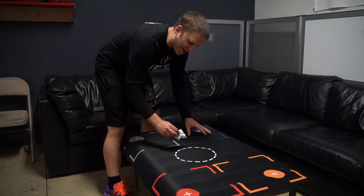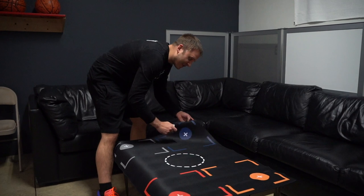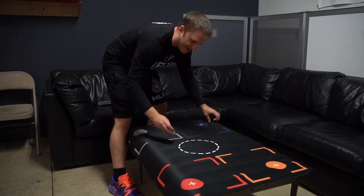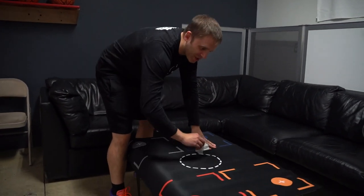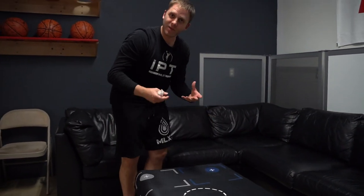We've taken this puppy for a spin and I got to say me and Josh almost died. It's obviously slipping all over the place. There's barely anything to this material. And there's a reason why we put so much into our training tools to make sure they're actually useful for basketball.